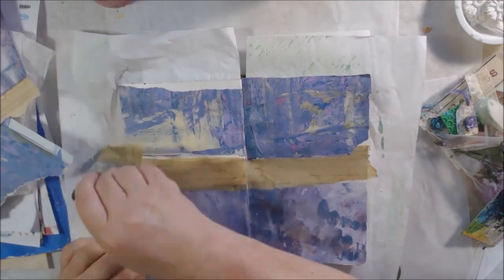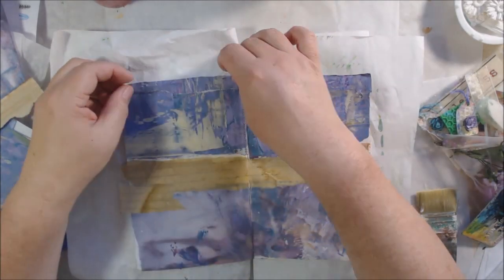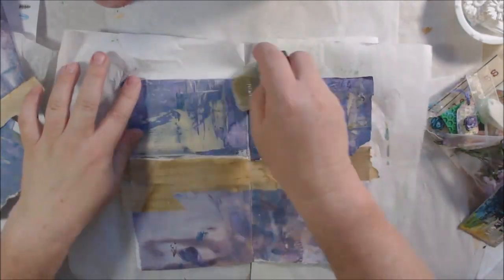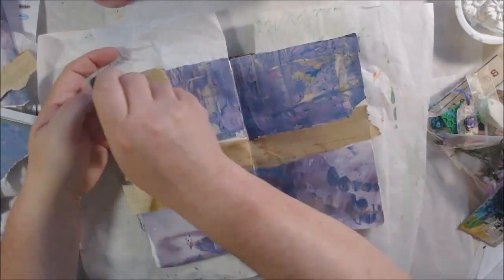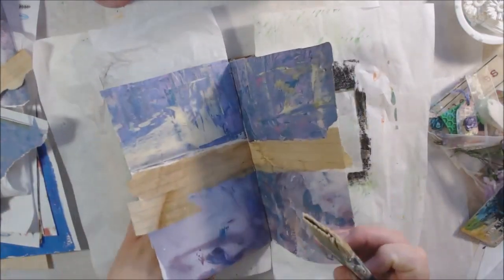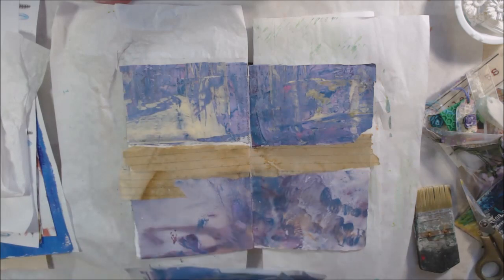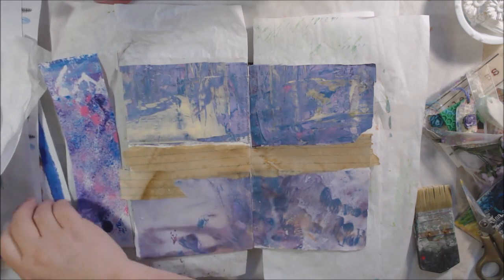I'm also spraying the paper with water to break down the fibers a little bit, and in some cases using an old gift card to smooth the paper down and make sure it's very well adhered with no bubbles on the page.